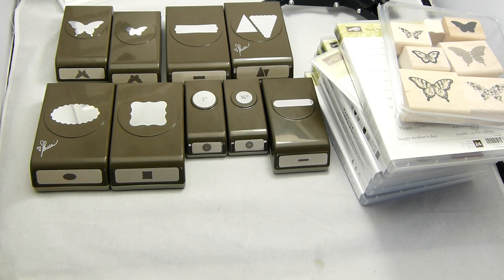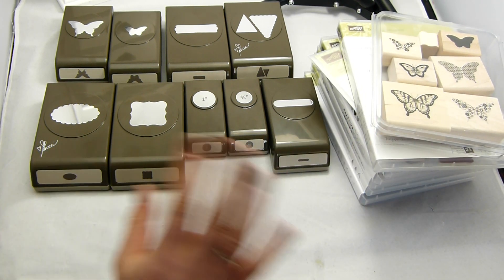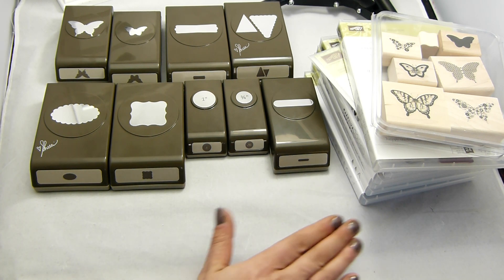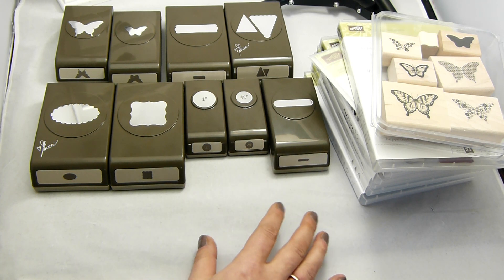Hi there, it's Sam from foodlestock.co.uk. Thank you very much for joining me today. As you can see, this isn't a tutorial video, but it's one where I just wanted to show you some of the things I've received recently from Stampin' Up! And actually I've paid for none of these — not because I've gone and stolen them, but because I've received them for free, either for being a demonstrator with Stampin' Up! or for hosting my own parties.